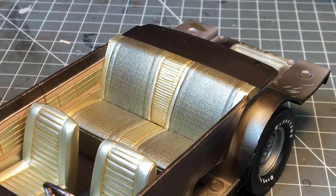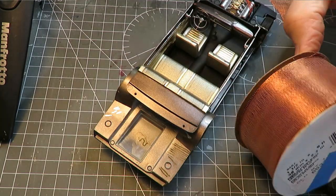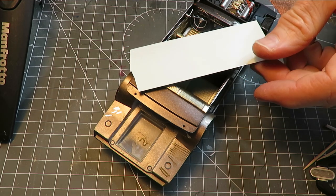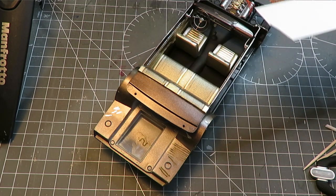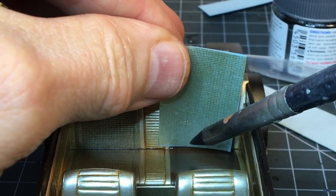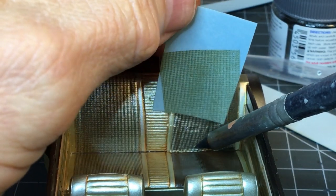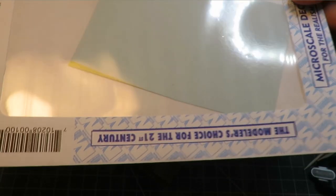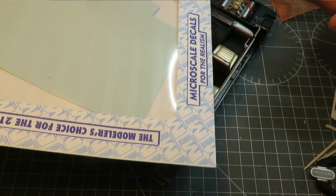I had the idea that if I took some mesh like this — which is basically a craft gift wrapping ribbon — and got some clear decal film, I could tape it down to the decal film and airbrush through that, then apply the decal to the seat to get the fabric effect. If you don't have clear decal film, you can buy it in sheets. This comes from Micro Scale; you can buy it online if your local hobby shop doesn't have it.